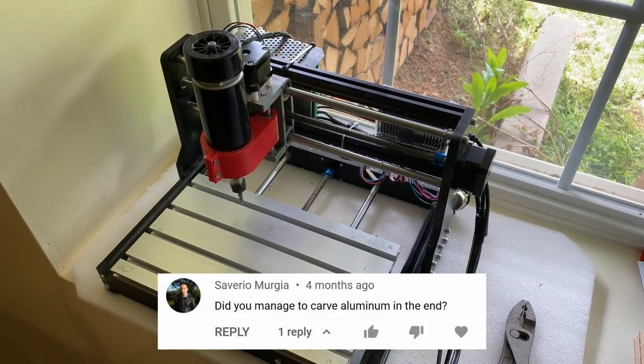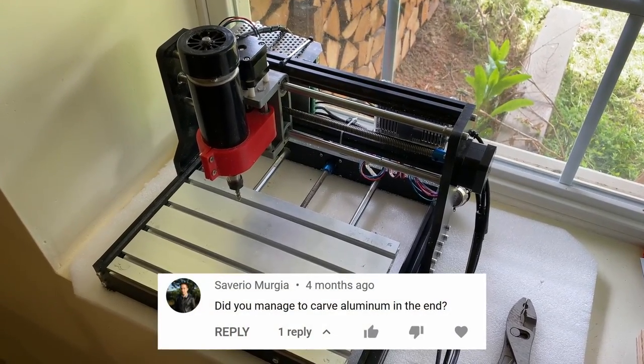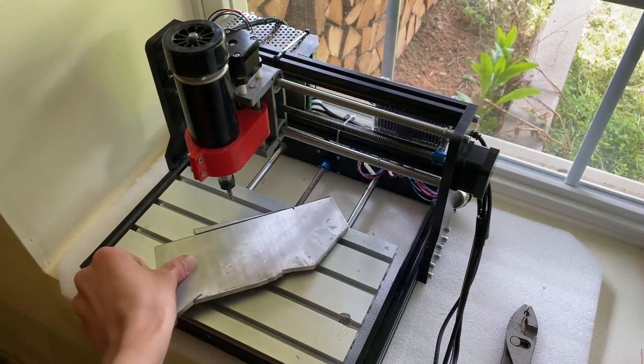Today we're finally going to answer the question that a lot of you have been asking: can we machine aluminum on a 3018 CNC? Let's find out.